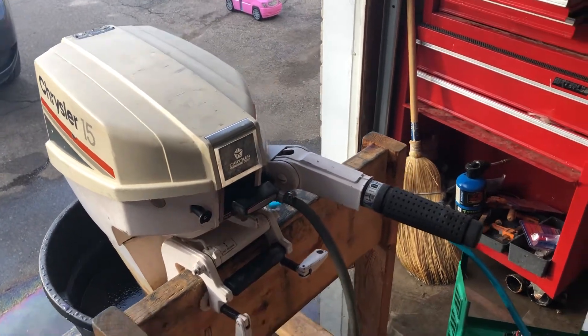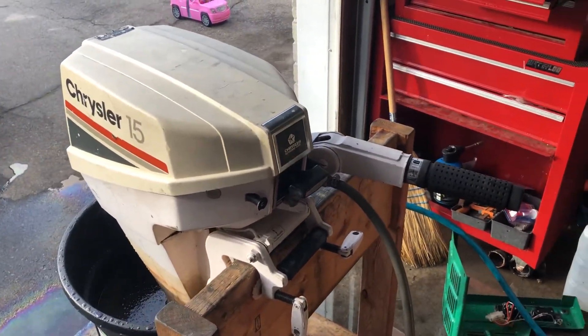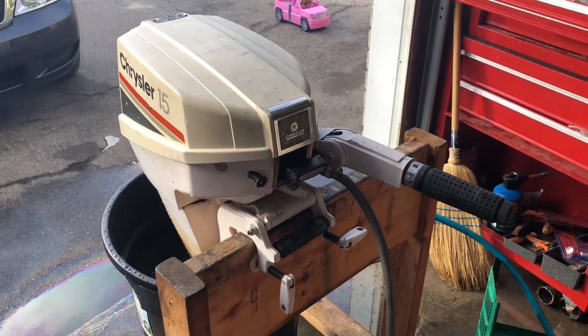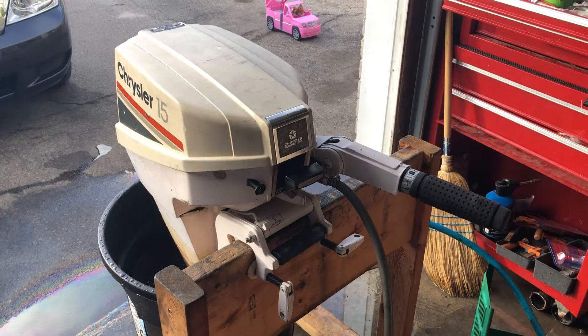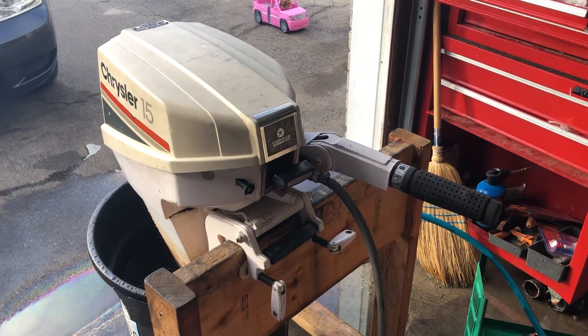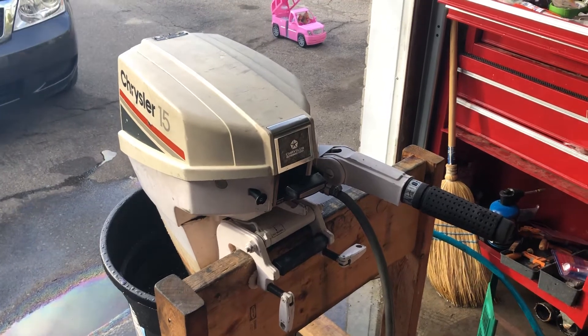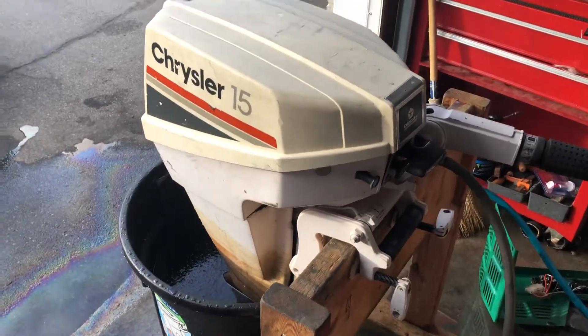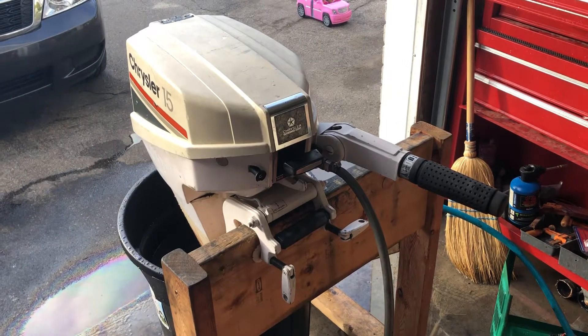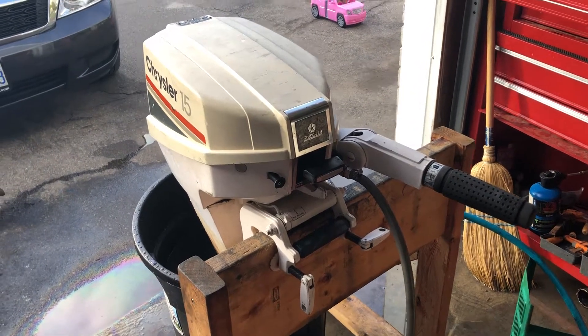Good evening everyone. Here's the old Chrysler with the '99 with the 15 hood on it, just doing a follow-up video. Got the impeller banged off on her and the carb just dialed in perfect, and she's turning into a real little sweetheart. Still just want to clean the gunk off her, but otherwise this thing is just a lovely little motor. So hey, without further ado, let's get her going for you.